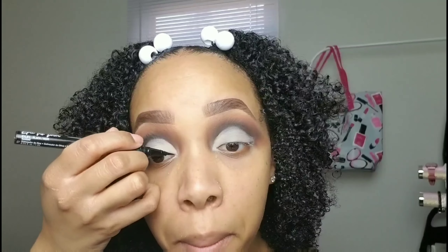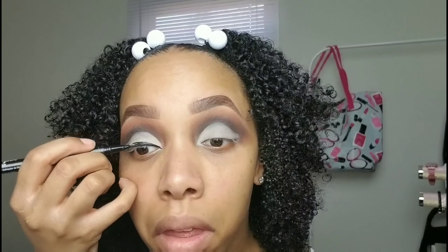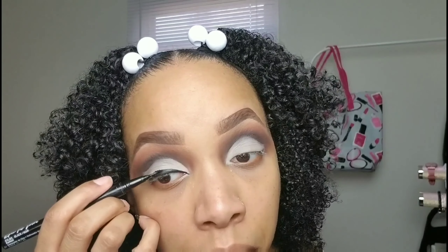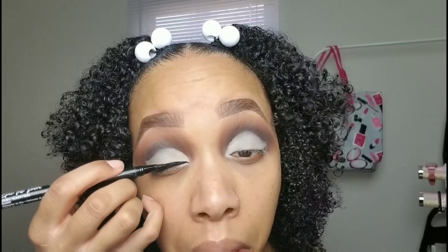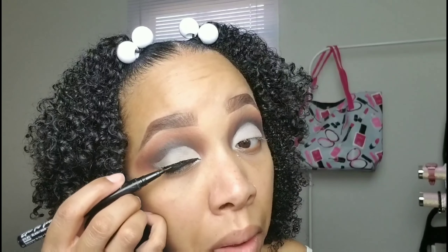Going in with the NYX Epic Ink Liner in black. I'm extending the liner out just a little bit and making the liner a bit thicker than I normally would, to give my eye the illusion that it's bigger and elongated. I'm not winging it out much because the Bratz doll eye doesn't have wing liner, so we're keeping it simple. The ends don't have to be perfect — just blend them out to make it all look like one, with no harsh end to that eyeliner.